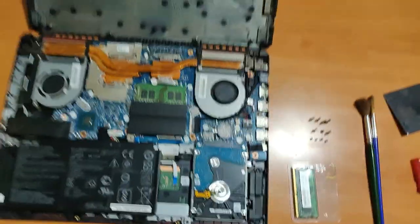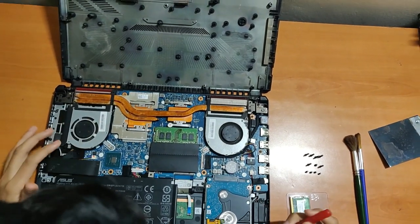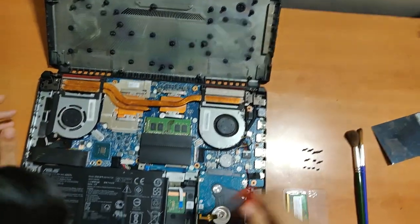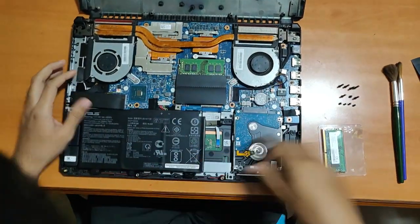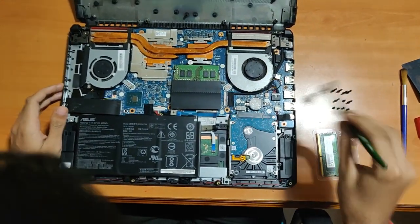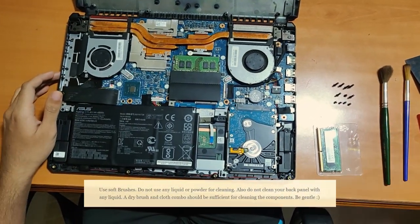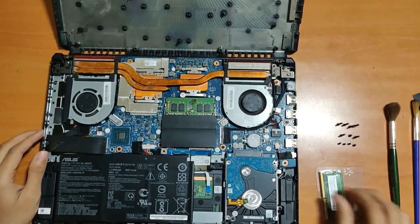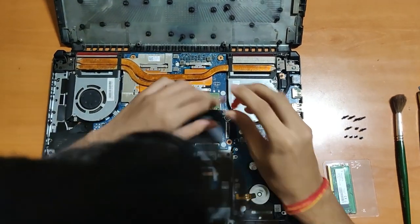Now we'll first look at cleaning the fans. You'll find two fans over here, and there will be dust and other stuff all over the area. I just used a normal paintbrush to remove it. I've already dusted most of the parts, so let's go with the fans first.